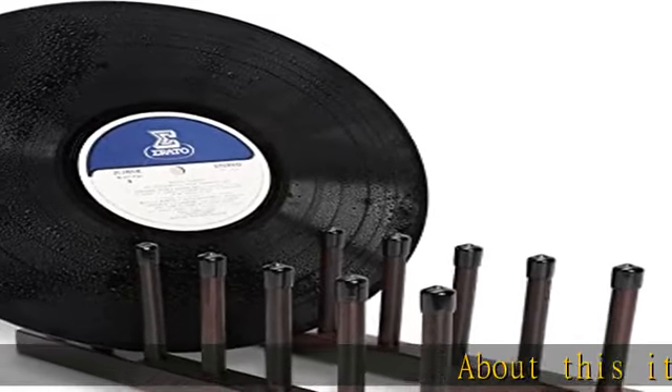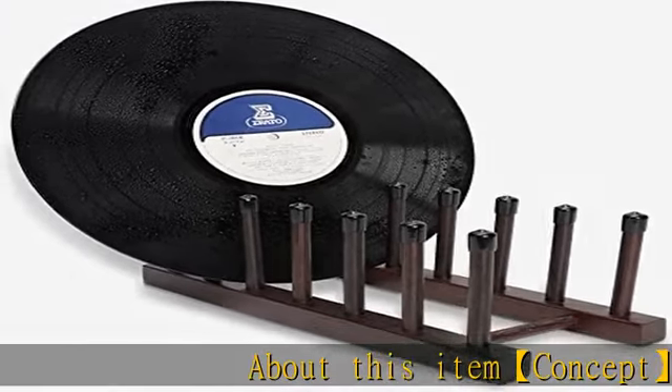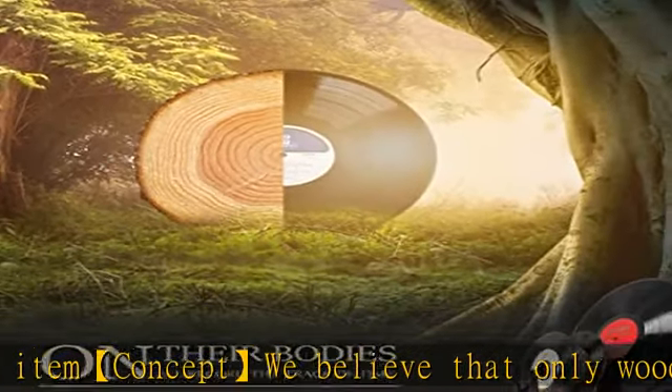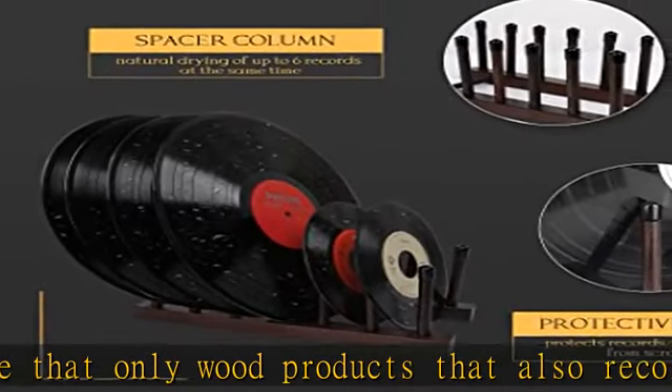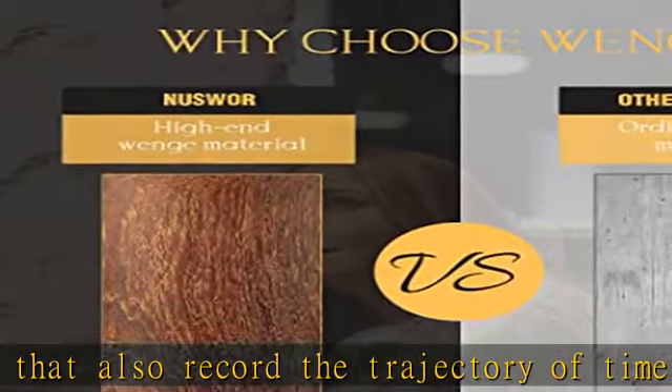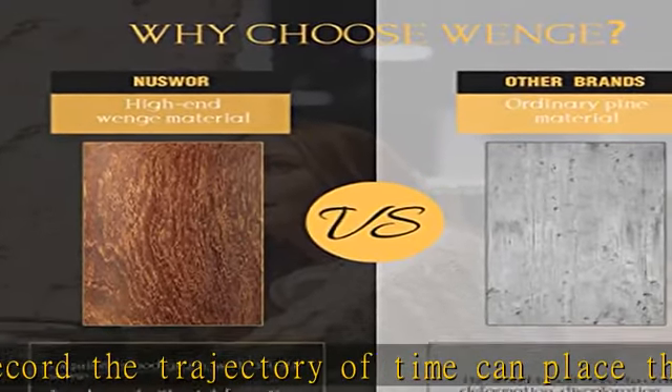About this item concept: we believe that only wood products that also record the trajectory of time can place the soul of music together with vinyl records. This vinyl bracket is made of high-end Wenchwood material, which combines artistry and practicality. The wood grain is exquisite and the wood is tough and not deformed.